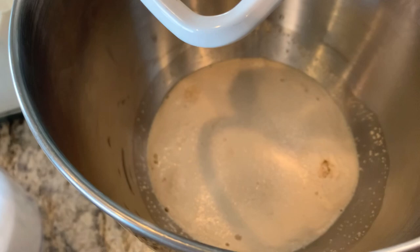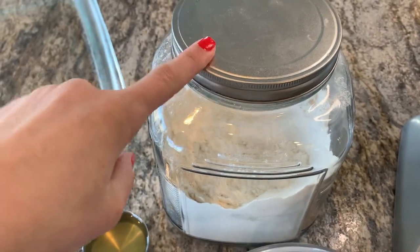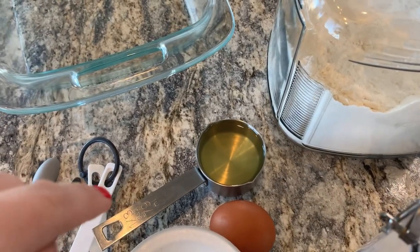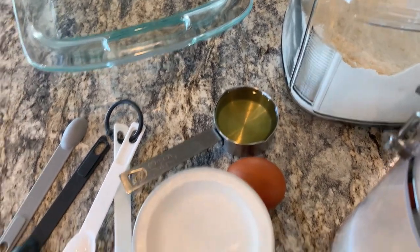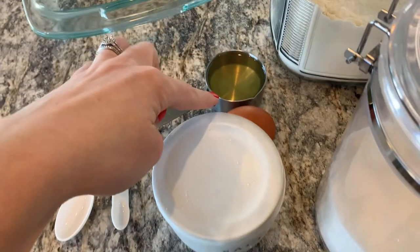That is supposed to sit only about two to five minutes, and then we're going to do three and three-quarter cups of flour, a third cup of avocado oil — the recipe said vegetable oil, but I try to avoid that when I can — and then a teaspoon of salt and an egg.